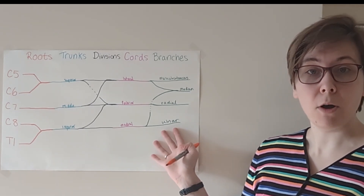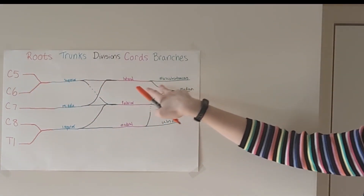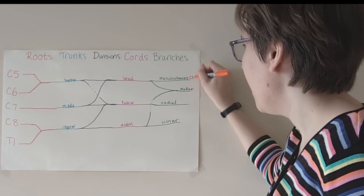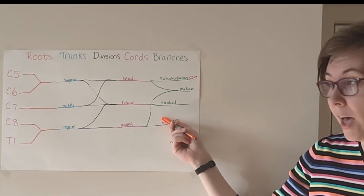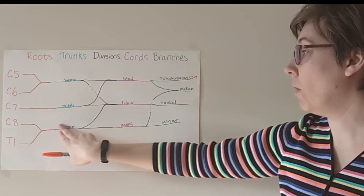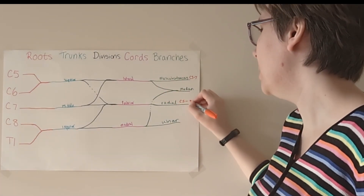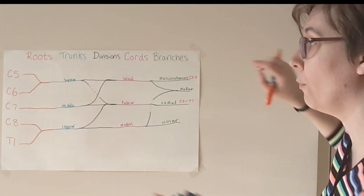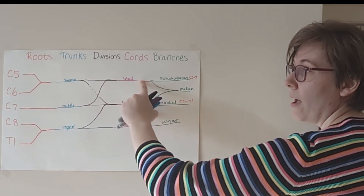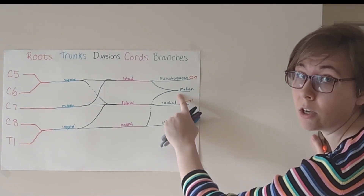Let's stick with our terminal branches for a moment. Your musculocutaneous nerve has contributions from C5 and C6 all the way along the top, and from C7, because remember our mean girl gave us that gift. So it's C5 through C7. Radial nerve has contributions from all five, because we've got C7 here, and C5 and C6 gave a gift when they were trying to be nice, and C8 and T1 gave a gift when they were trying to be nice. So radial has all five: C5 through T1. Median nerve also has contributions from all five — it's coming off C5 and C6, it got that C7 contribution during the gift exchange, and at the end it got its C8 and T1 contribution as well.